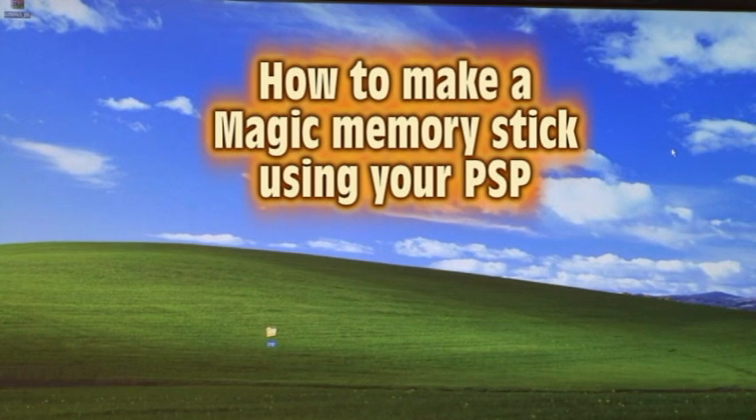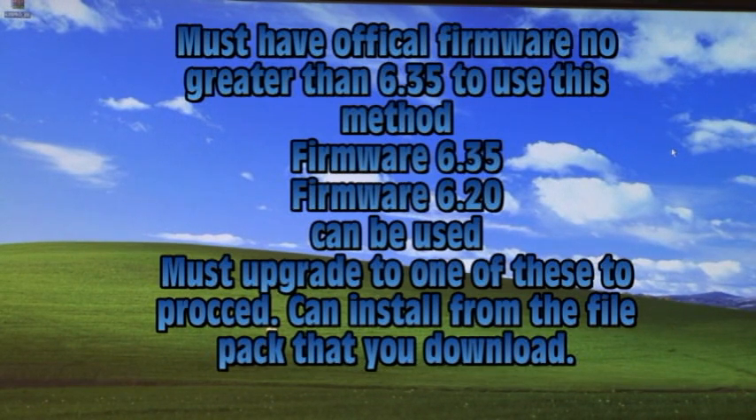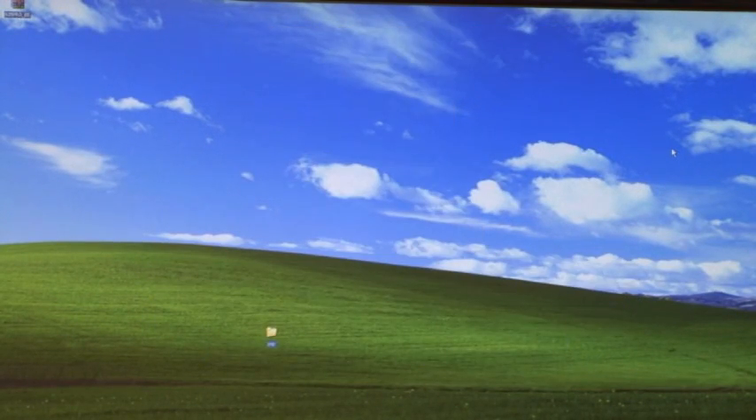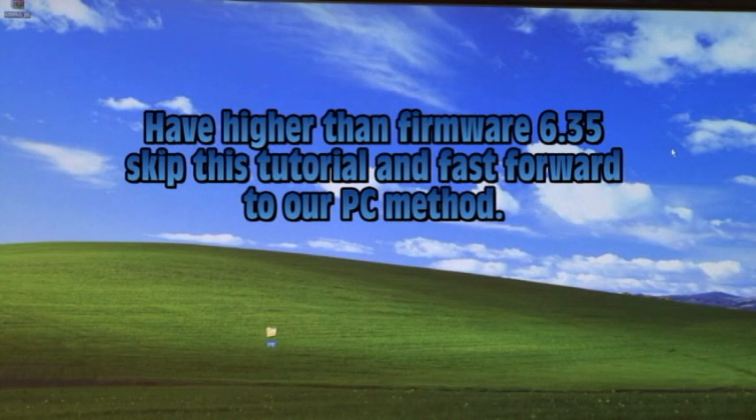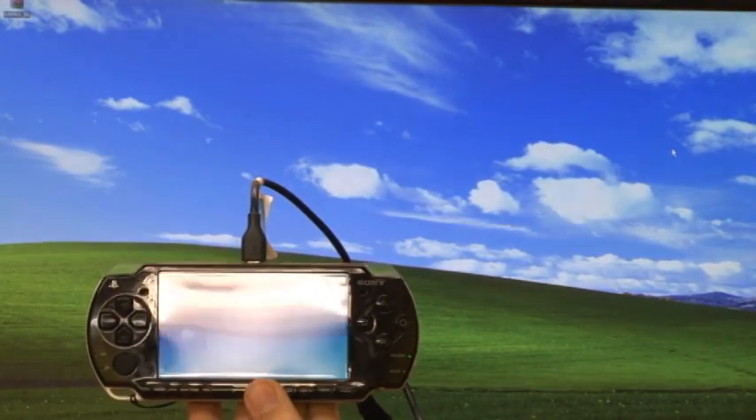I will show you how to make a magic memory stick using your PSP instead of using the Windows method. You will need a PSP with firmware 6.35 or one of the listed firmwares listed below. You will also need to download the pack from one of the links below. Make sure you are updated to one of the firmwares and use one of the homebrew enablers. We are going to be using firmware 6.35 for this tutorial, and our PSP is already in USB mode plugged into our PC.